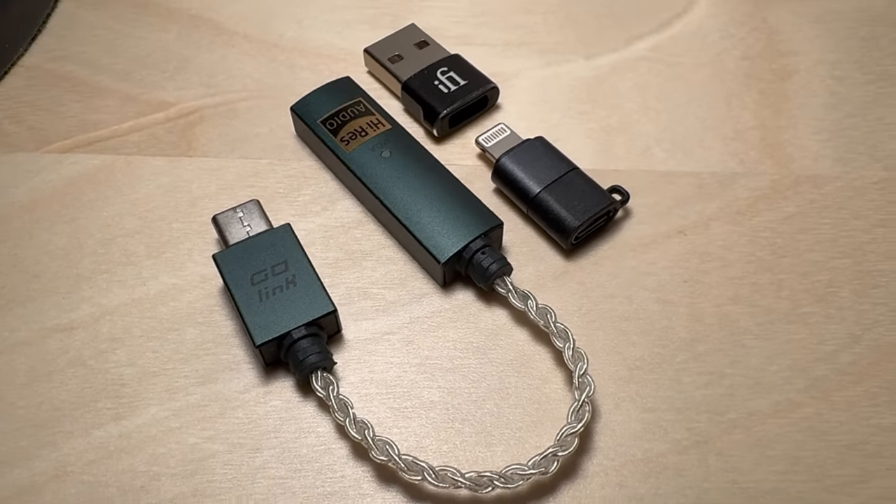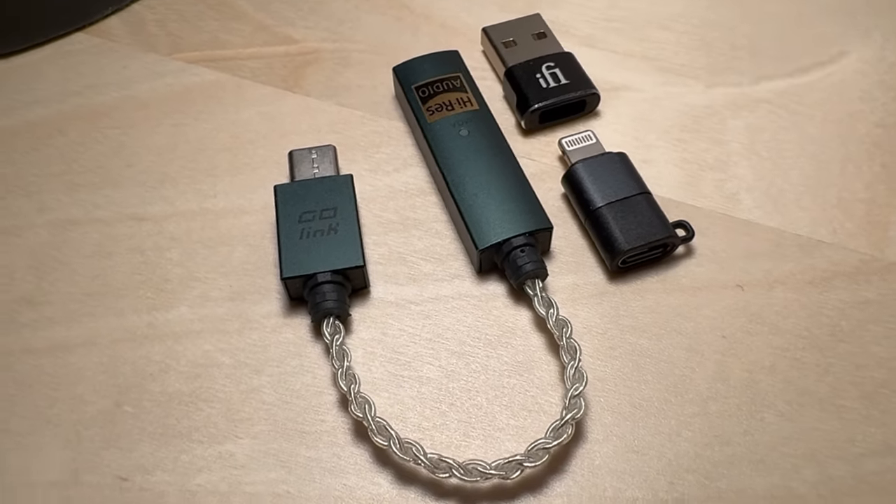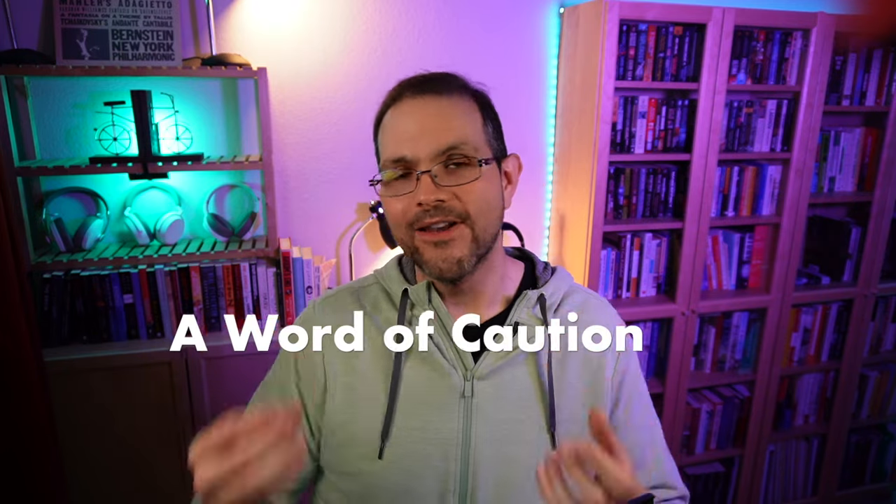For $60, the iFi Go-Link is something I have no hesitations in recommending. If you're getting into wired headphones at all — especially coming from the mobile world — this should be your first purchase outside of the headphones or IEMs themselves. If you have wireless headphones like Sony XM4s or XM5s, buying this doesn't make sense. But if you're buying wired headphones, this makes absolute perfect sense. And if you're already into wired headphones, I think you know exactly what I'm about to recommend.